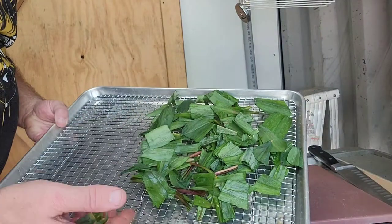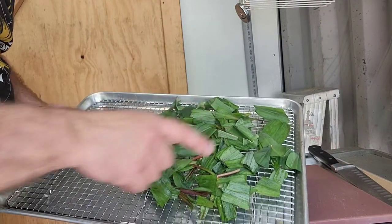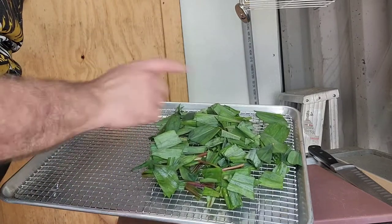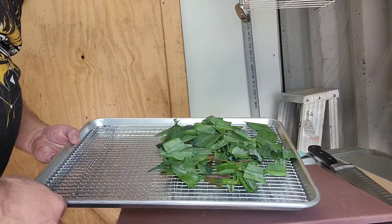We're just going to lay these out so that they get as much airflow around them as quickly as possible, and remove any of the browning leaves. These were late season harvesting ramps, so these were just about ready to lay their leaves down, and we're going to get these dehydrated.